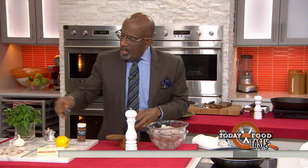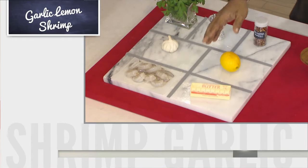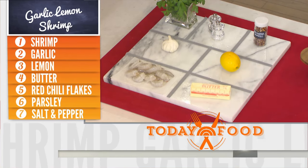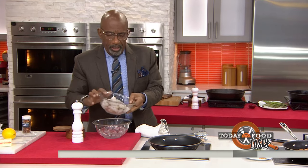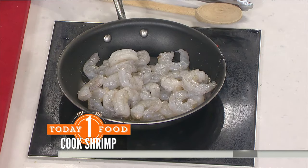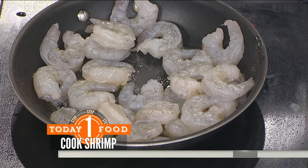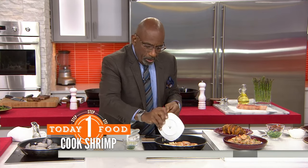Now the surf part — we're going to do shrimp. We've got garlic, some parsley, some red pepper flakes, onion, lemon, and butter. Take your cleaned, deveined, shelled shrimp, melt a little butter in the pan, and pour in your shrimp. Shrimp cooks awfully quickly — about three to four minutes. Brown it off until you get to this point, then add chopped garlic and red pepper flakes.